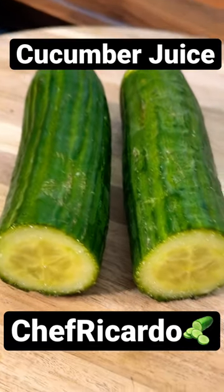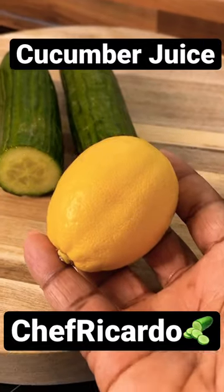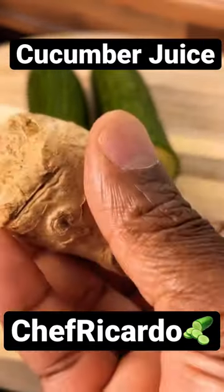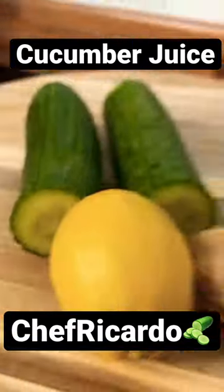I got one medium-sized cucumber and we're going to be doing a seven-day weight loss drink. Here it is — we've got lemon, some ginger, and coconut water.